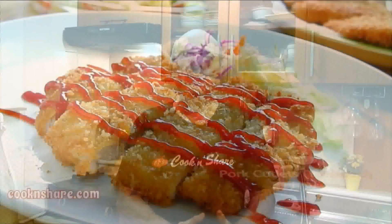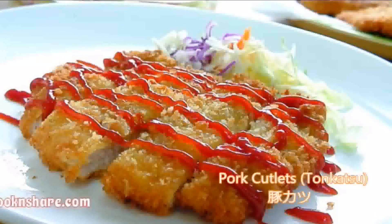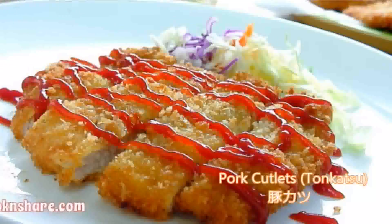Hi everybody and welcome back to Cook and Share. Today in this episode we're making one of my favorite Asian dishes that's really popular in restaurants here in South Korea and also in Japan. Simple and easy pork cutlet. These are crispy on the outside, tender on the inside, incredibly delicious. I know you're gonna love it so let's get started.